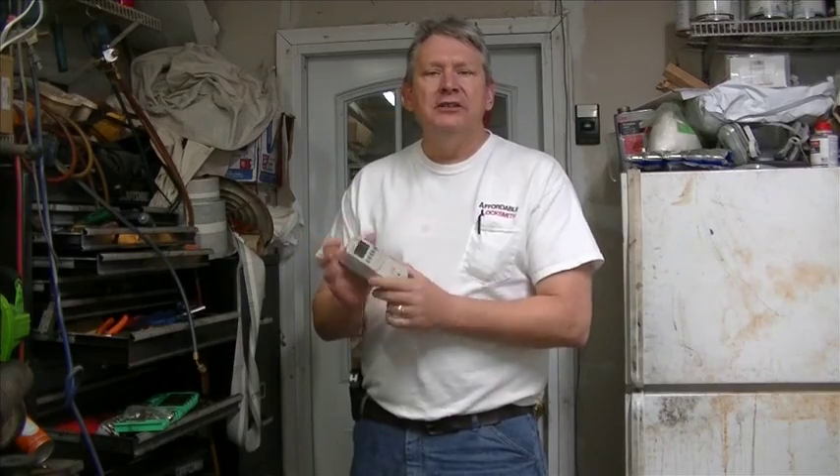Hey, it's David from the Redneck Garage. I was working on cleaning out the garage — there's a big surprise, right? — and I came across something that I bought a while ago called the Kilowatt. I thought it'd be interesting if we talked today a little bit about electricity.